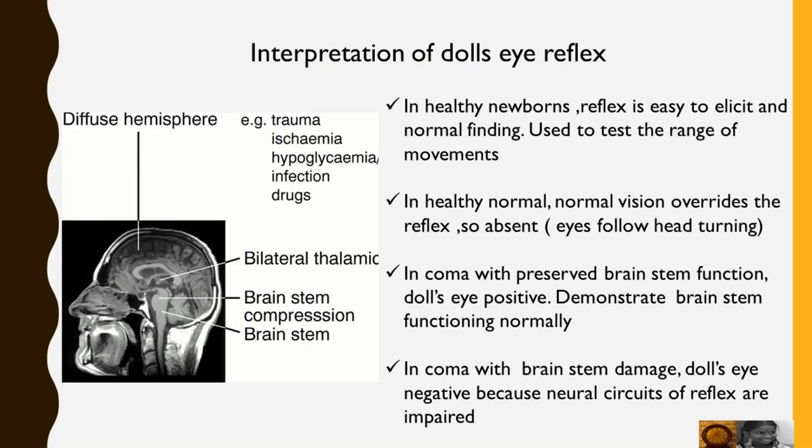The interpretation of Doll's Eye Reflex varies between ages and situations. In healthy newborns, this reflex is easy to elicit and is a normal finding, used to test the range of eye movements.